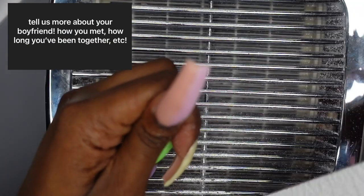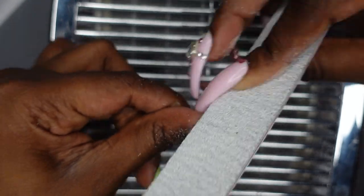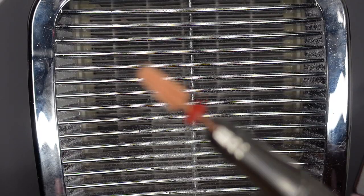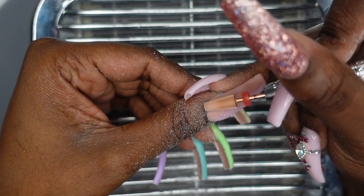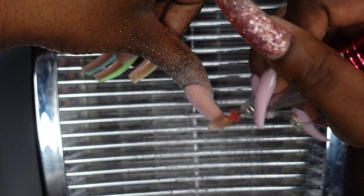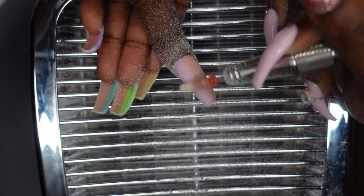The next question is: tell us more about your boyfriend — how you met, how long you've been together, etc. His name is Tyler. We've known each other for almost three years and been together for almost two years. We met in high school, had classes together, noticed each other for a couple of months, then started chatting on social media, and it transformed into a relationship. He's been my bestie ever since. He knows all about YouTube, he's so supportive, he types up all my nails, and he was so excited when I told him there was a question about him.